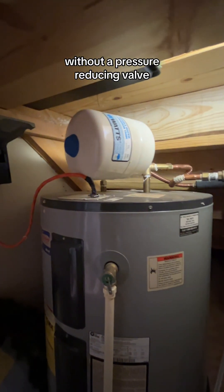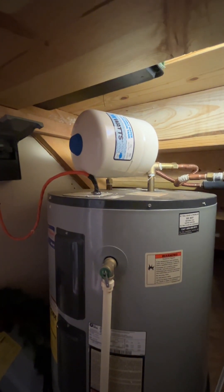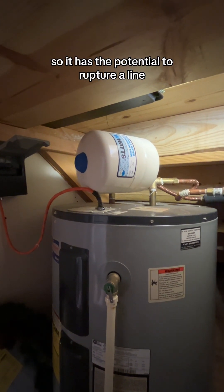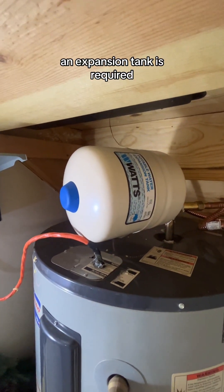Without a pressure reducing valve, when the water heats up, it can just push back out into the city water main. But when you have that pressure reducing valve, that valve prevents the water from going anywhere when it expands, so it has the potential to rupture a line. So that's when an expansion tank is required. We're gonna take a quick break, we'll be right back.